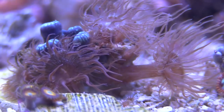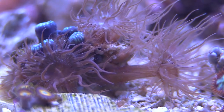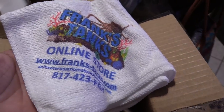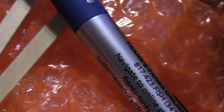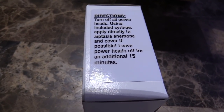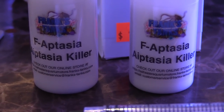I've tried all the good stuff — the big brand name box Aptasia killer, straight up calc washer, calc paste. I've tried it all. I got a copper band butterfly, but I got some stuff called F Aptasia from my buddy. I saw him on the forums on Reef2Reef and there's this info — if you're interested, it's under 20 bucks.